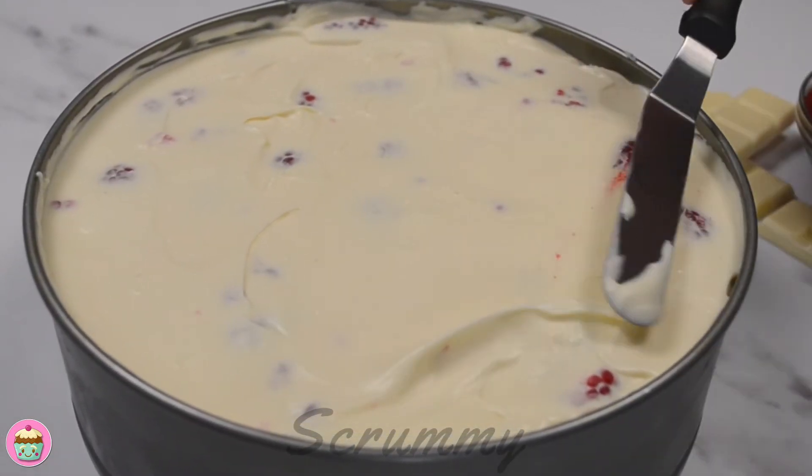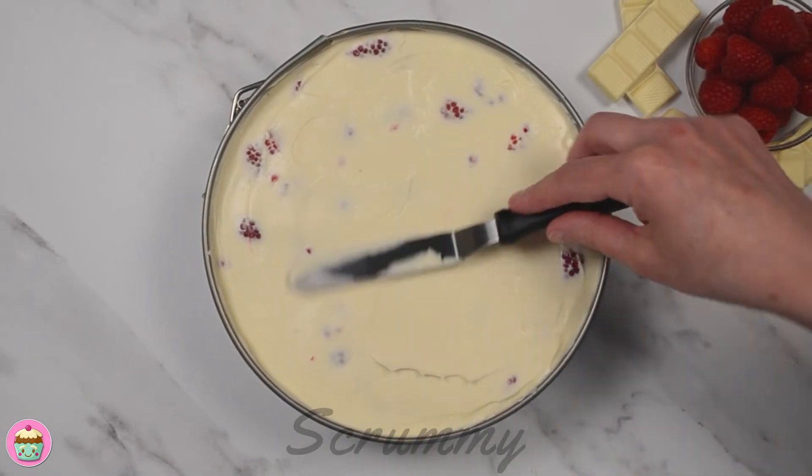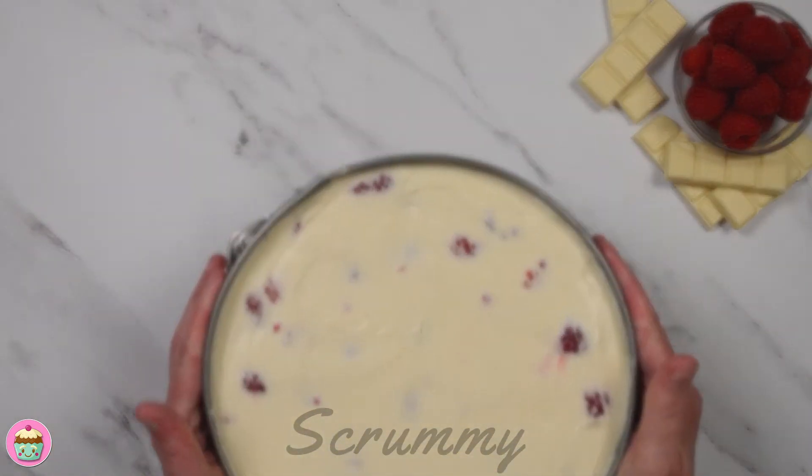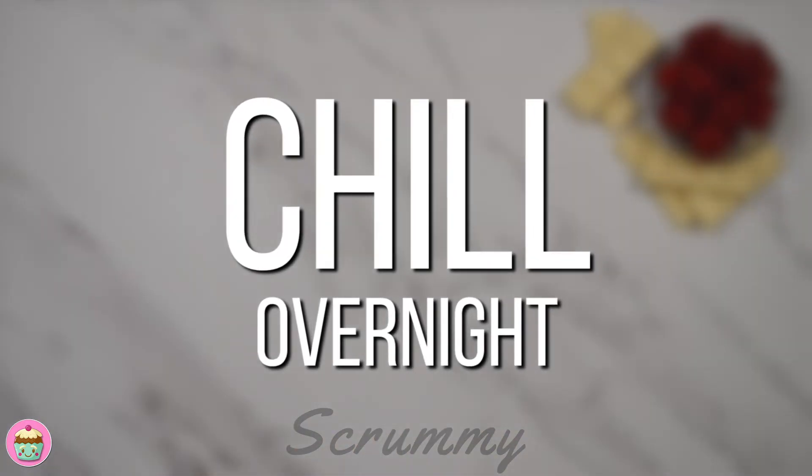You can also do this with a knife. Place in the fridge for at least five hours, but I prefer to leave it overnight as it will give the cheesecake more time to set.